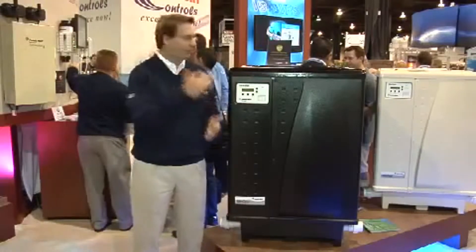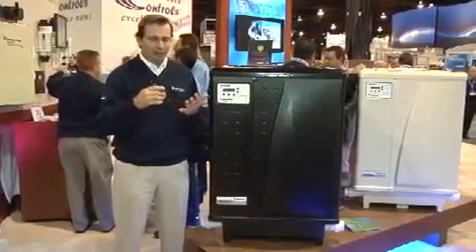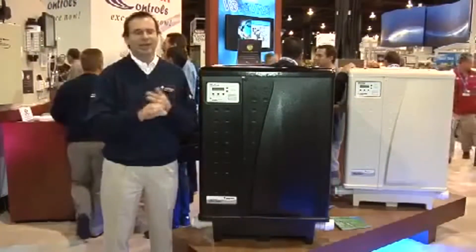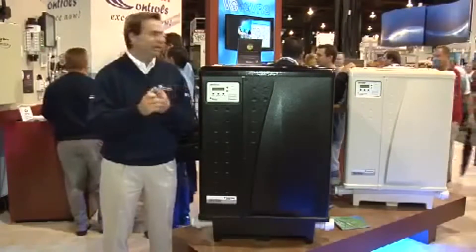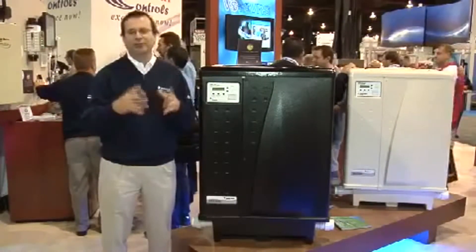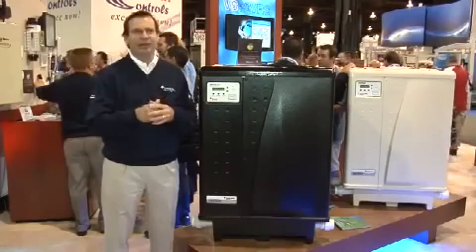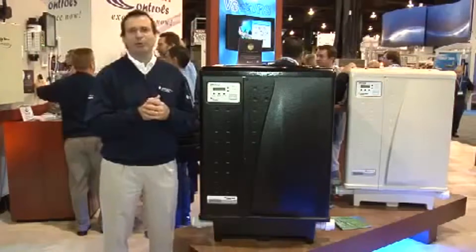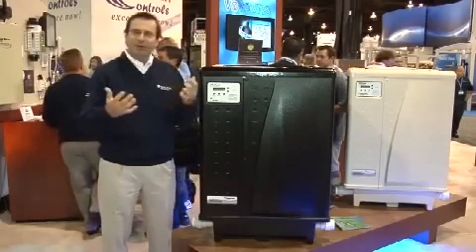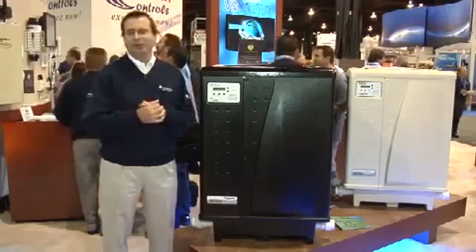All our heat pumps — we have a black version and an almond version — all use a scroll compressor for ultimate efficiency and they are very quiet. It's got a large-diameter fan blade with a slow fan speed, so it's a very quiet heat pump. It sounds just like your home air conditioner, if not a little bit quieter. That's about it for the main features of the heat pump, and you're going to enjoy the show.